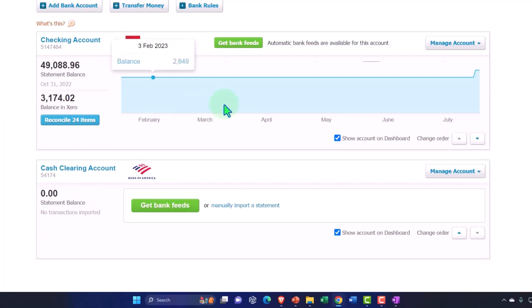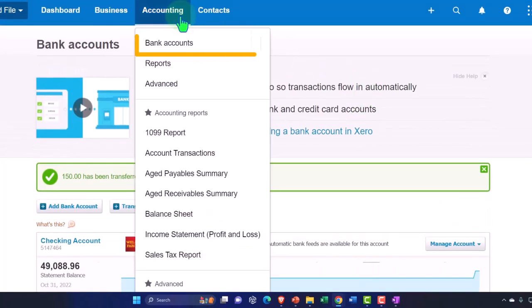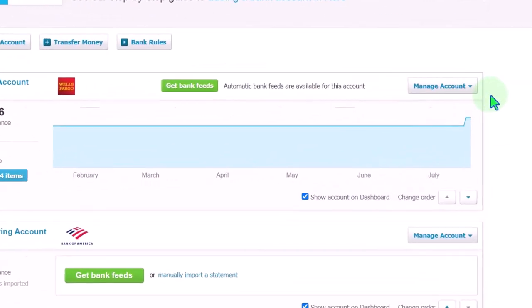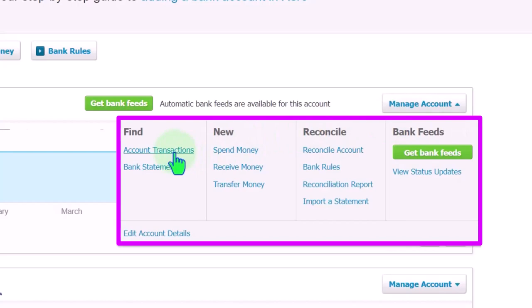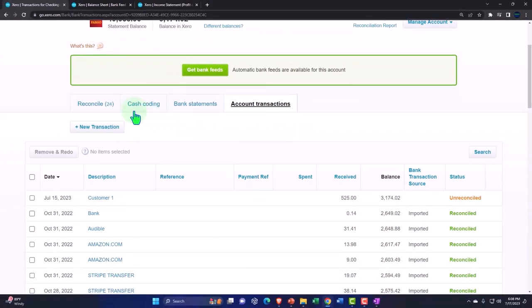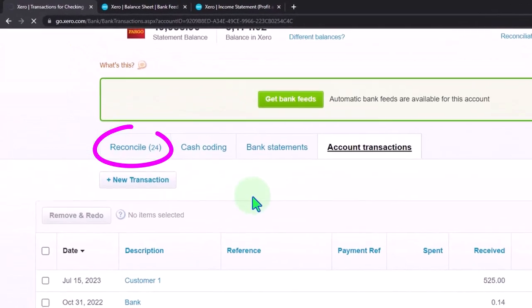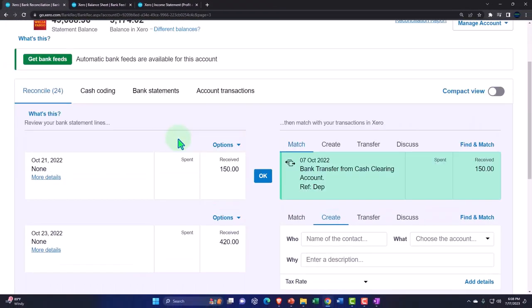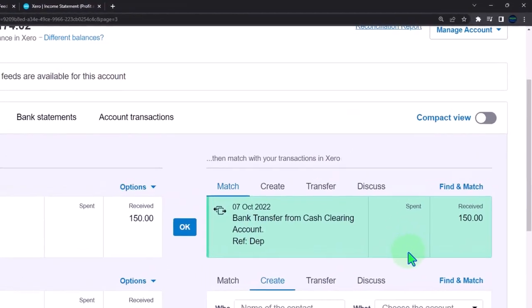Let's go into the checking account. Back into bank accounts, drop-down, account transactions — let's see if the system matched it out now. Going into Reconcile and looking for that $150. Xero picked it up as a match. Xero was able to recognize the $150.